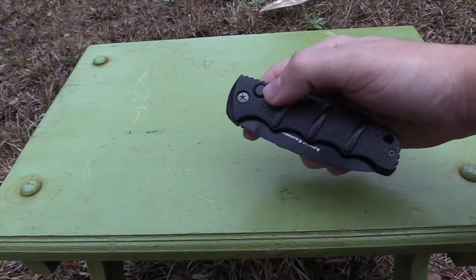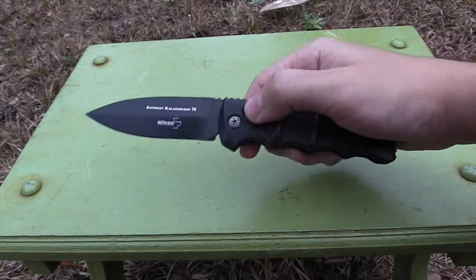Hey guys, Razor Blade Apple Films here. Today we're going to be doing a review on my first automatic knife, the Boker Kalashnikov.